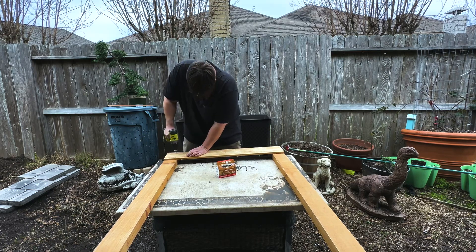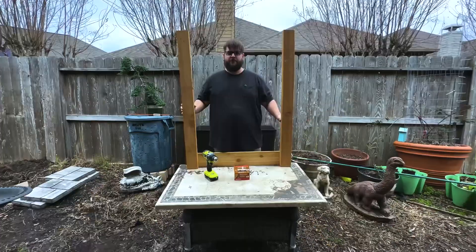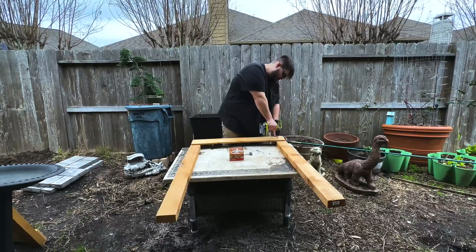Add another four screws to the other side. Make sure these are deck screws that are waterproof, then do the same thing on the other side — just repeat the process.